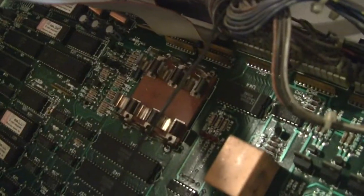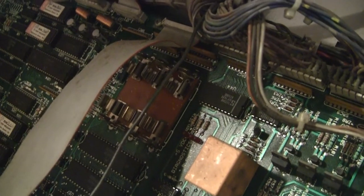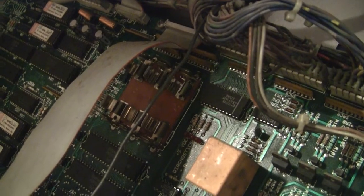I pulled the batteries out on-site as soon as I opened the back box. And there doesn't appear to be any acid damage, which is good.